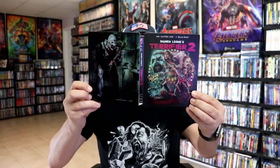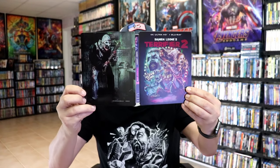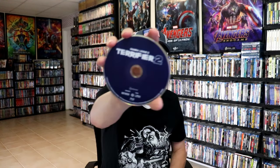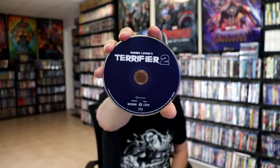We open it up. We have our front and back together. Very nice. On the inside we have our two discs. We have our 4K disc here in purple and our Blu-ray disc in a darker blue. And we do have some inside artwork.